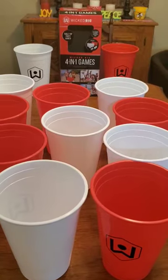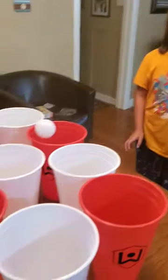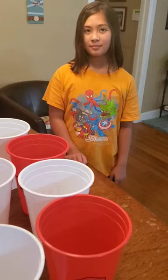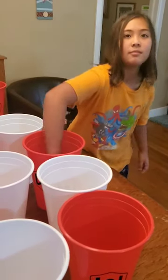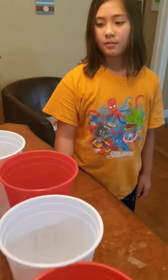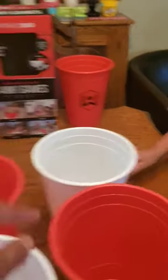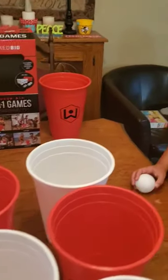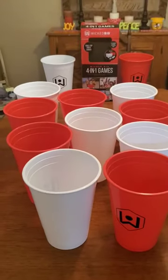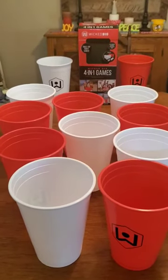Daughter number one is going to bounce the ball into her cup. As it goes into her cup, she can take the ball out and the cup remains there because she put it in her own cup. However, if she had put it into the white cup, which is daughter number two's cup, then she has the ability to come around and slap that cup because it is not her cup.